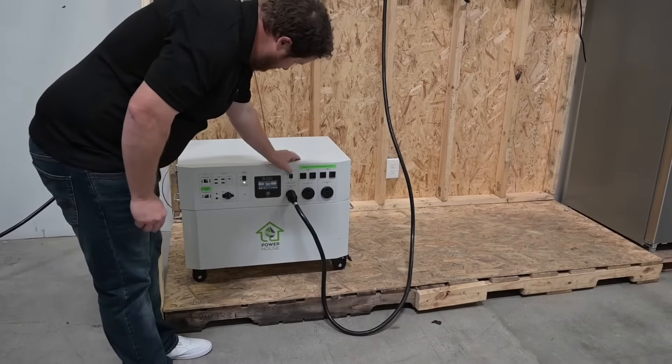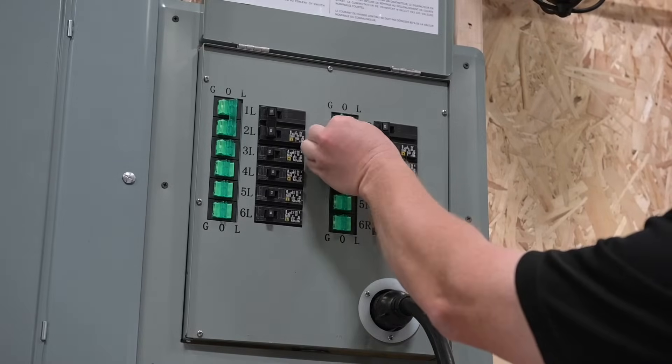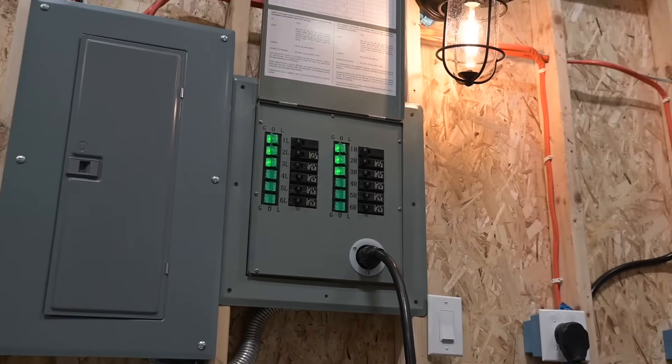Go ahead and turn on the Powerhouse, then walk over to the transfer kit and flip the switches to position G. The Powerhouse might take a moment to boot up. However, once it's ready, the switches on any active circuits will light up and begin to provide power.